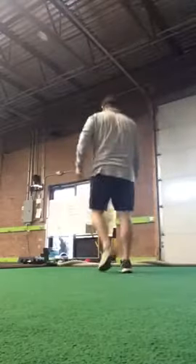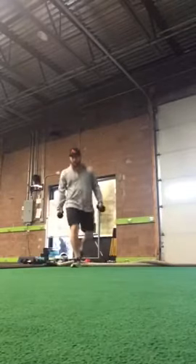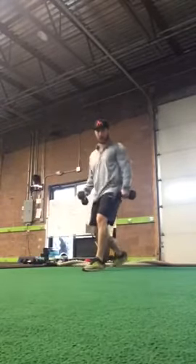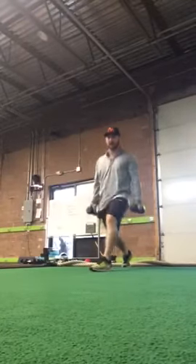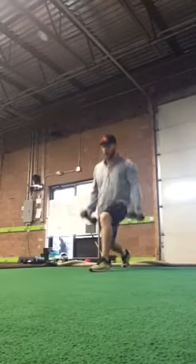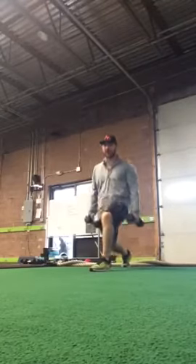The next exercise is a Bosu split squat. We don't have a Bosu here yet, but we're going to divide into Bosu's. Front leg goes on the Bosu. So front leg — imagine I'm on a Bosu here — we're going to extend up off that front leg, keep that chest up nice and tall. Weights in hands to make this harder, guys.